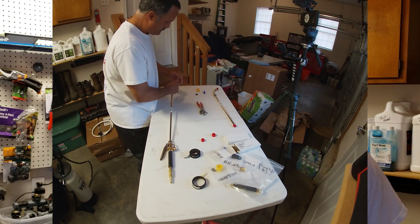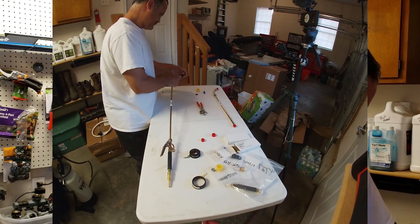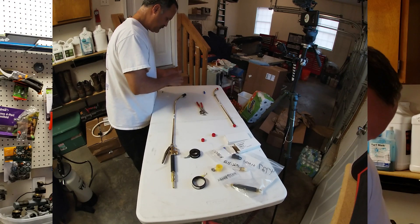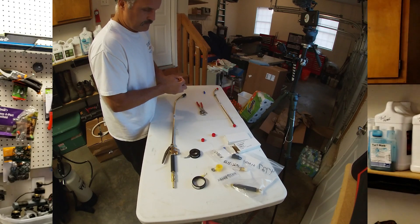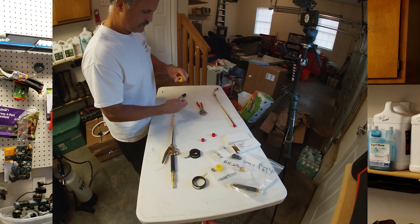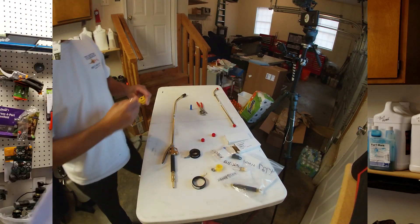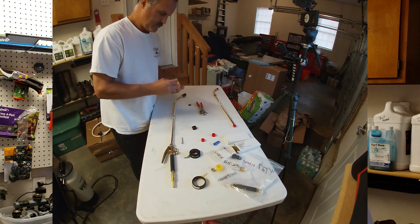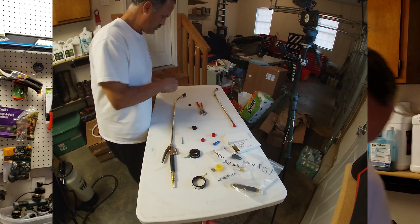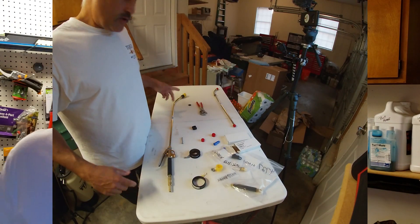Screw on the quick connect with the washer. Push the seal in here — or maybe not, might have the wrong seal. Get that sorted out, put our washer in, and there we go. Now we're going to have to tighten it all up.